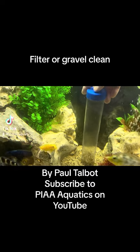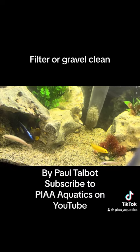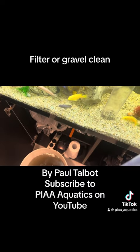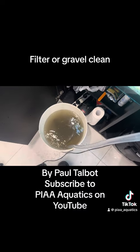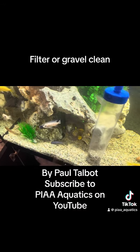I'm just doing a gravel clean, going through and trying to make sure that I get as much crap out of the gravel as possible, particularly because we gave the tank a bit of a mini rearrange. When you're doing this, always make sure that you're also watching your bucket, because it's really easy to overflow it — that's never as fun as you think.